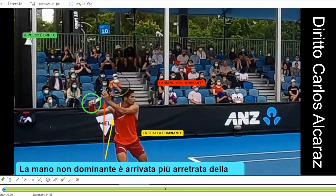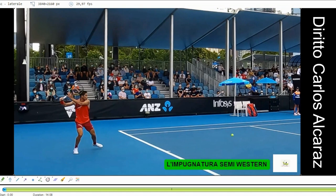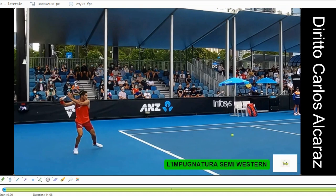Vediamo come finisce la fase di preparazione. In questo colpo lui colpirà in semi-open stance, con l'appoggio sulla gamba destra. Guardate quanto ha piegato la gamba destra, la gamba dominante — quanto è flessa. Da questo risulterà un cumulo di energie nella fase di accelerazione.